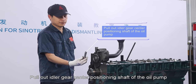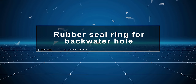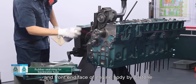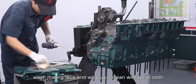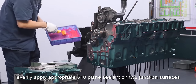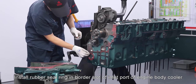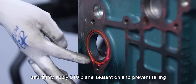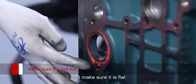Pull out the idler gear center positioning shaft of the oil pump. Polish the rear end face of gear chamber and front end face of engine body by oil stone. Remove burrs, wash mating face and wipe it clean with white cloth. Evenly apply appropriate 510 plain sealant on two junction surfaces.